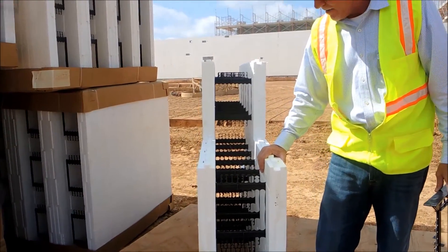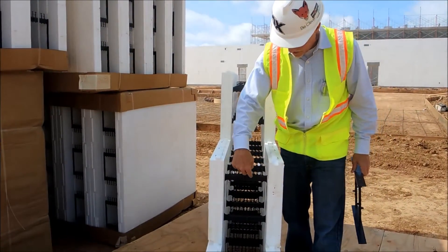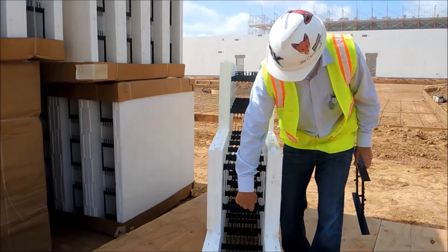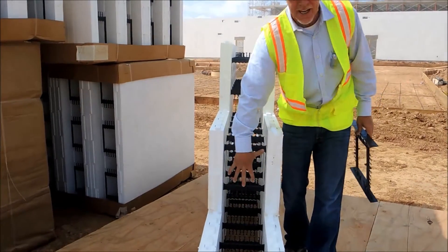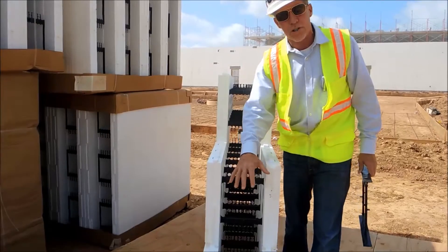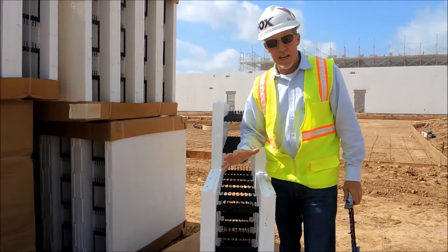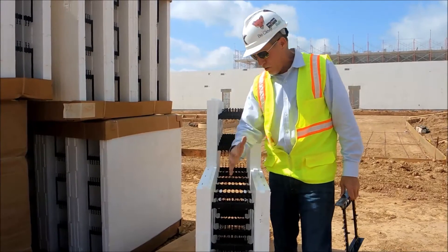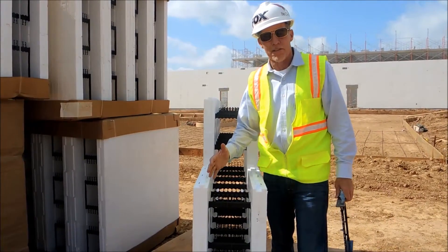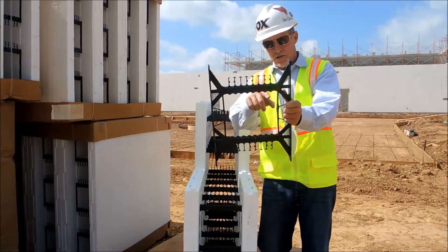consolidation within the ICF. The more important fact is that the engineering on this ICF is a crosstie eight inches in the body of the block. It's also eight inches from course to course, which allows for even, steady head pressure holding power within the whole form assembly, and that delivers flat wall results.